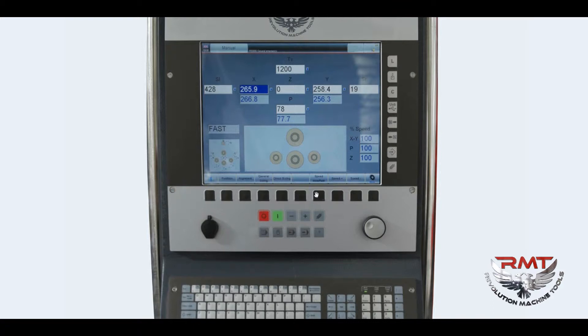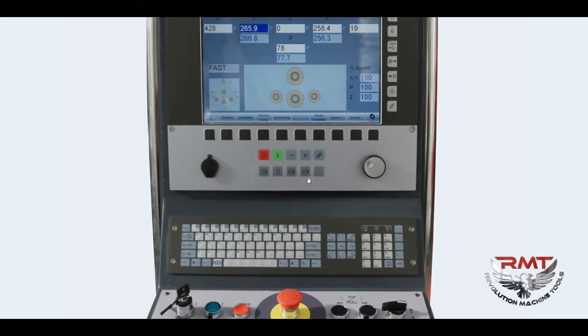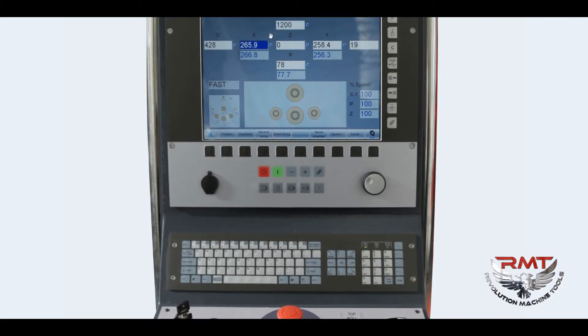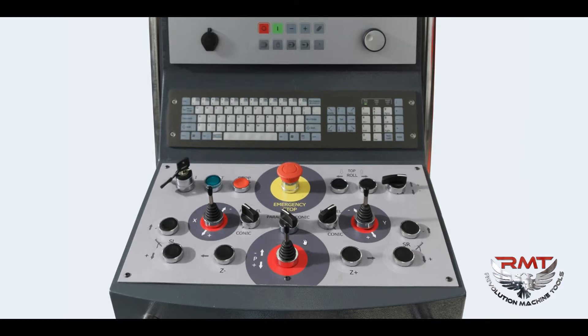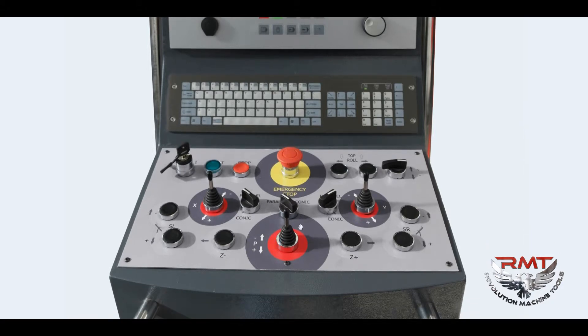I will explain those buttons in the software section. With the keyboard, you can type in all alphabetical and numerical inputs and move the cursor with the arrow keys. With the control buttons and joysticks, you can operate the machine in manual mode and semi-automatic mode.